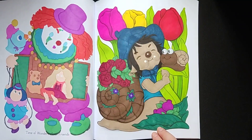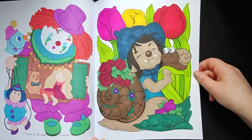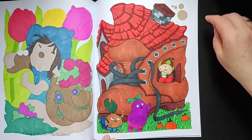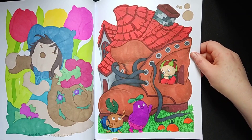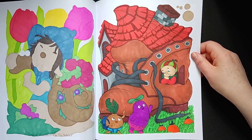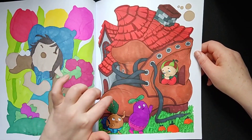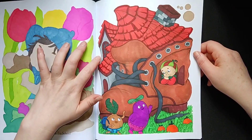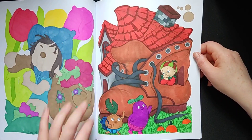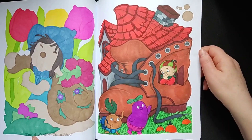This one was also fun to do — came out cute too. I know it took me some time to choose the colors of the shoe; I was not certain how to do it or not. But I like the color that I chose at the end, and also with the roof and the house at the back side too. Came out quite cute.